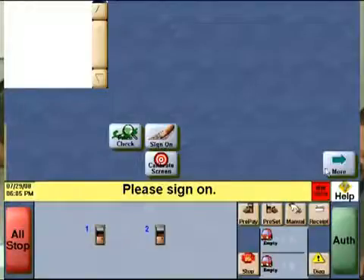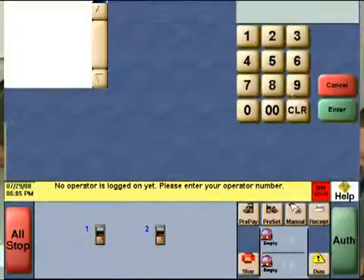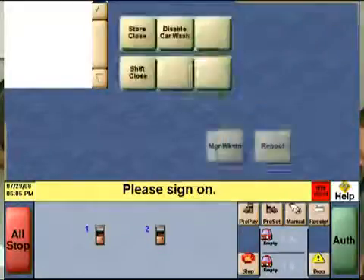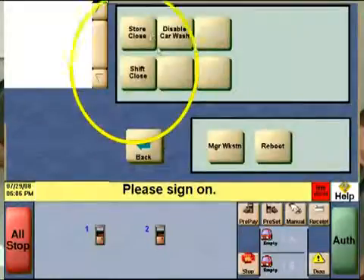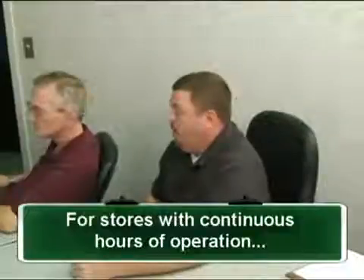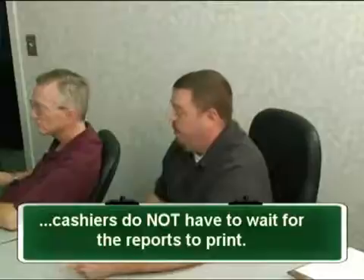For store close at midnight, once they close their till, they need to go to the tools menu and enter their user ID and password. Once approved, they select the store close button and wait. In about 30 seconds, they will see their end-of-day receipt print — time to reopen a new till. Please emphasize that they do not need to wait for all the reports to print. Keep it simple: get your ticket, open your till — just that quick.